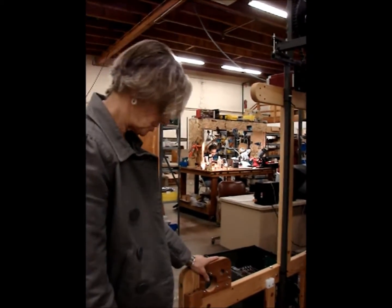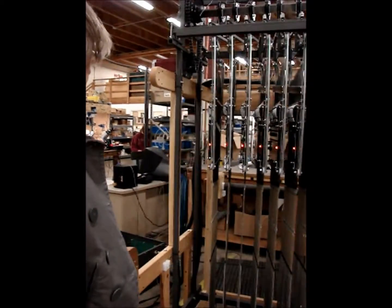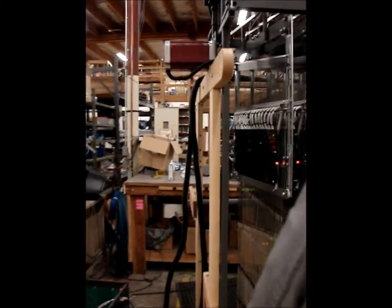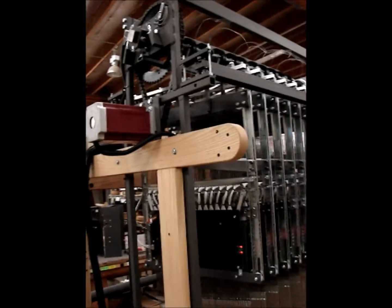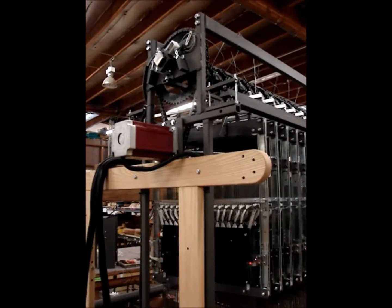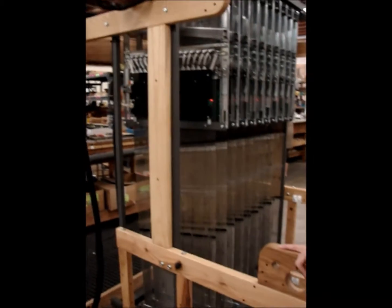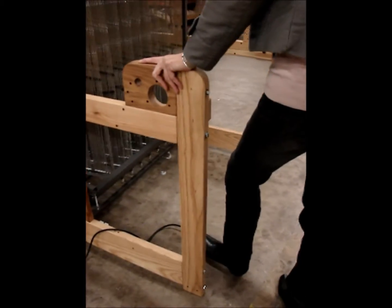We'll operate the e-lift to show the turning of the drive axle in the metal frame. It's just stepping on a pedal to do that — I'm operating the e-lift on the pedal in single action mode for demonstration purposes.